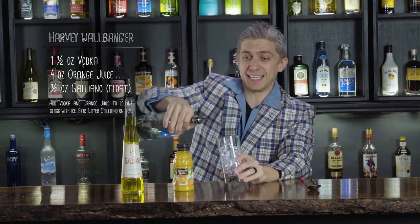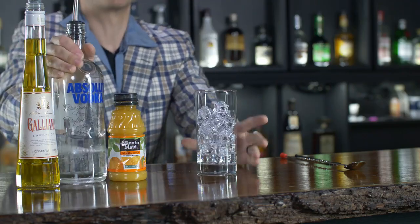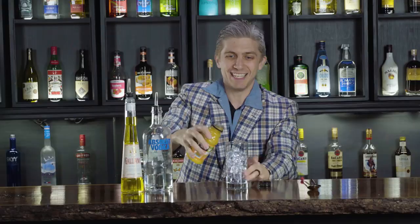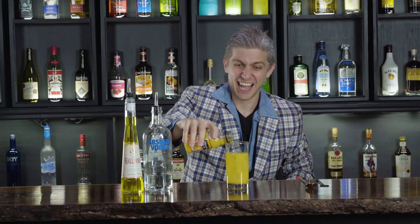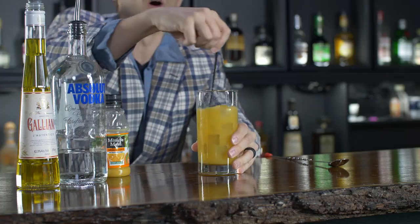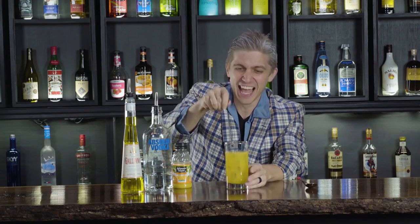Alright, to make it, what you're going to do is take one and a half ounces of vodka. Then we're going to chill that out with about four ounces of our OJ here — just pour that in right like that. Alright, then we're just going to stir that up. And there you go, you're done.